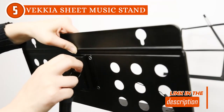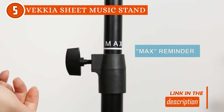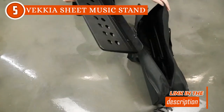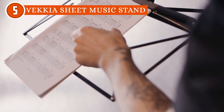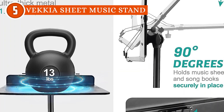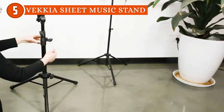It has height adjustability ranging from 32 inches to 56 inches, granting musicians the freedom to customize it precisely according to their specific preferences and comfort levels. This flexibility proves to be a game-changer during performances or practice sessions, where finding the right position can significantly impact one's performance.